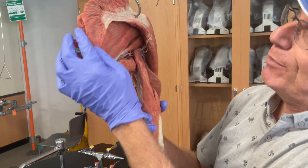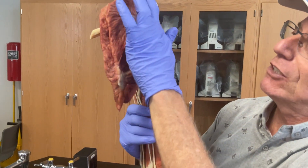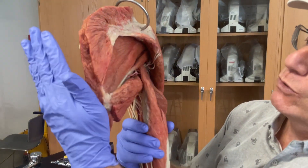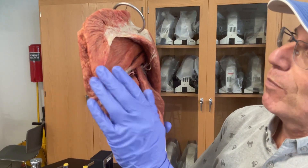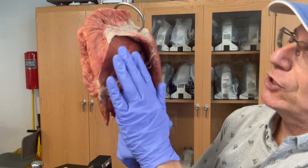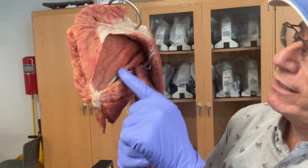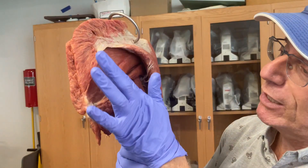As we continue around the back, we can see some of those muscles that hold the scapula in place that have been cut away — the trapezius muscle, just the edges of it, that would go to the vertebral column and help to hold the scapula in place. Behind the trapezius, on the superficial surface of the scapula, you'd have the spine of the scapula running right down here.